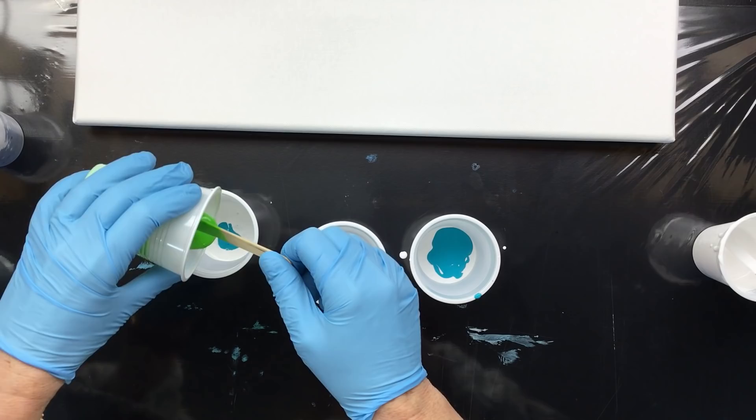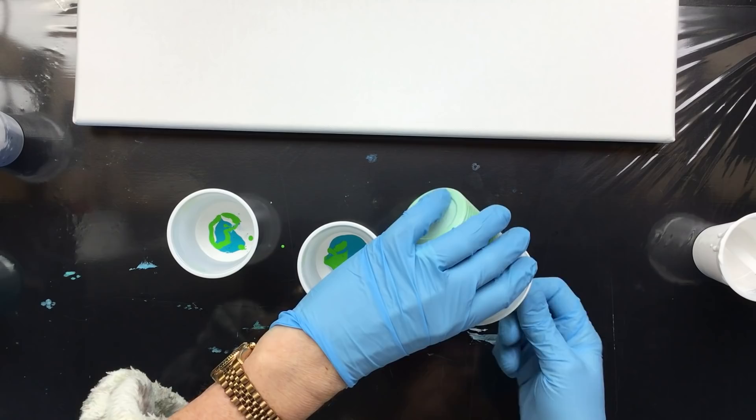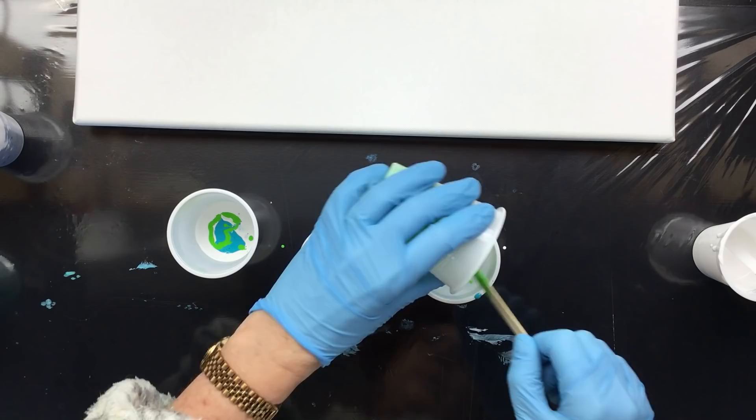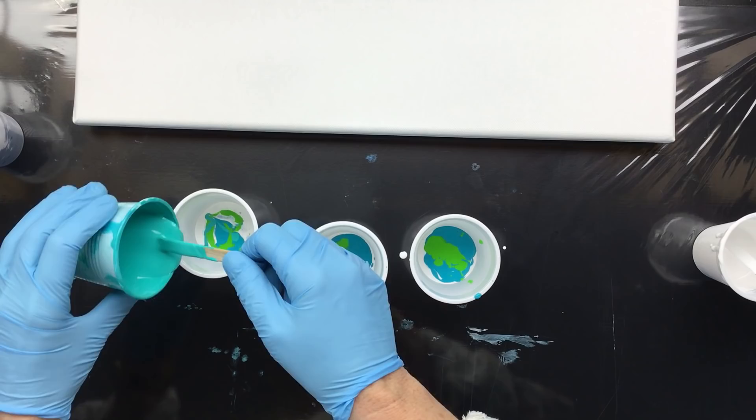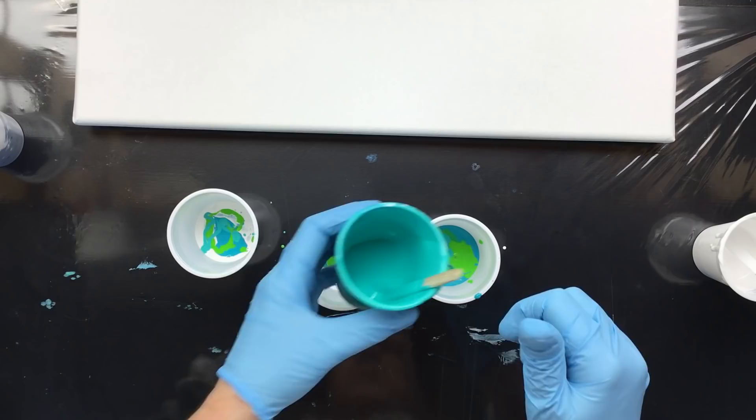I know people keep asking me about my colors, but just mix them up yourself — these are mixed colors. This is permanent green with a little bit of yellow, and I pour with Winsor & Newton when I do these. This is phthalo green and blue with titanium white, and depending on how much green or blue you put in, that's the shade you get.